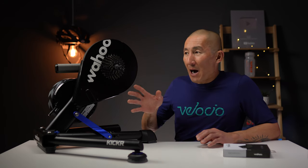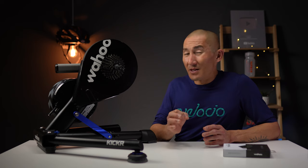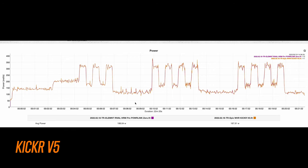Now let's talk about power accuracy and how well this has fared over the last 18 months of use. The V5 doesn't require any manual calibration — it silently auto-calibrates in the background, and I haven't done a thing to it since I first got it. Here's an ERG mode workout with TrainerRoad comparing the Kickr V5 to Wahoo's own Powerlink pedals, which are phenomenally accurate pedal-based power meters. The average power for the entire workout was within an astonishingly close margin of just 0.13 watts, and over the course of the workout it's basically a mirror image in regards to power.